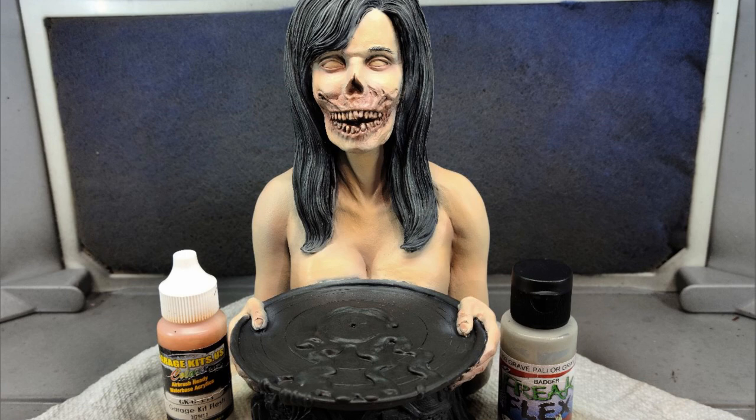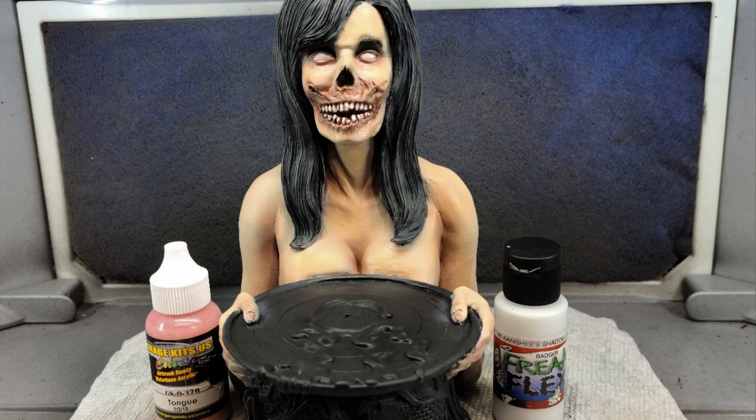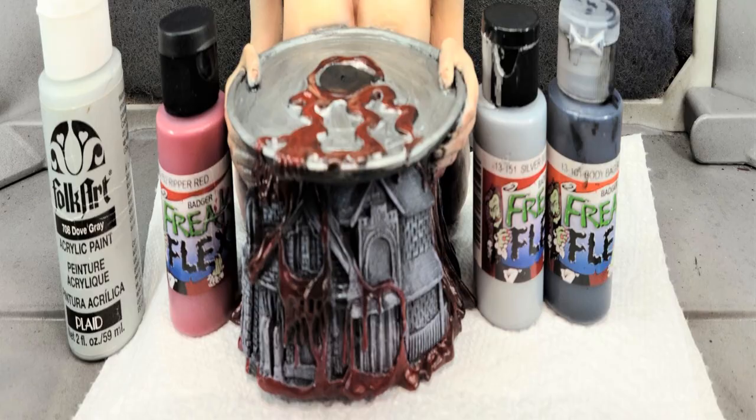The hair was then dry brushed using Freak Flex Grave Parlor Gray. I decided to quiet it all down, so I pulled out my transparent black, quieted things down a little bit, and added more highlights again using Transparent Mars Red. I painted in the eyes using Freak Flex Banshee Shadow Gray and Garage USA Tongue for the lower eyelid area, and Body Baked Black was used to paint in the eyes.